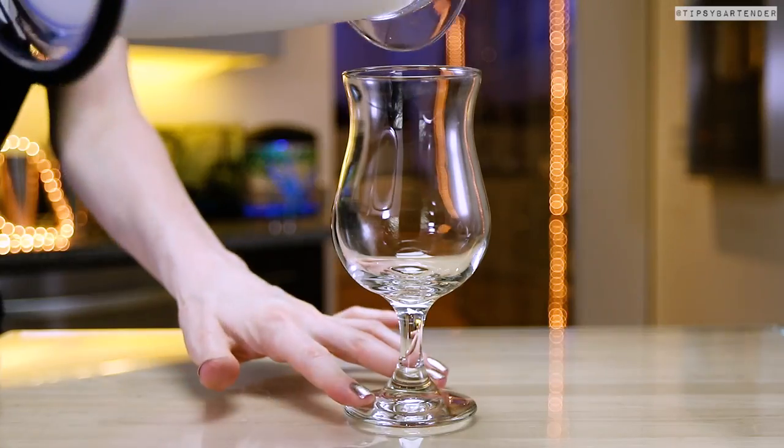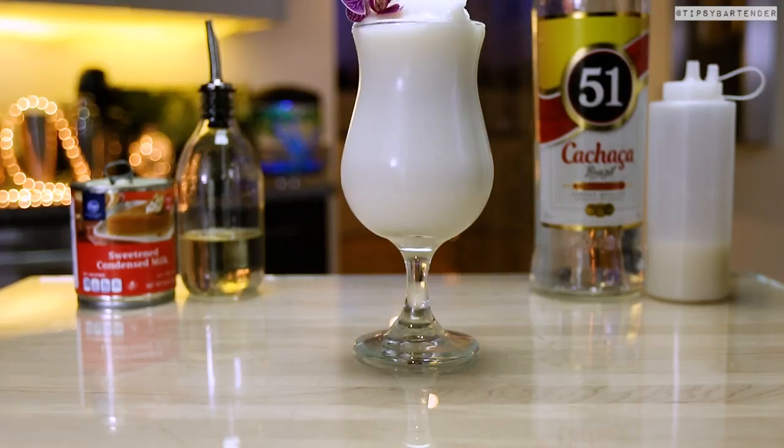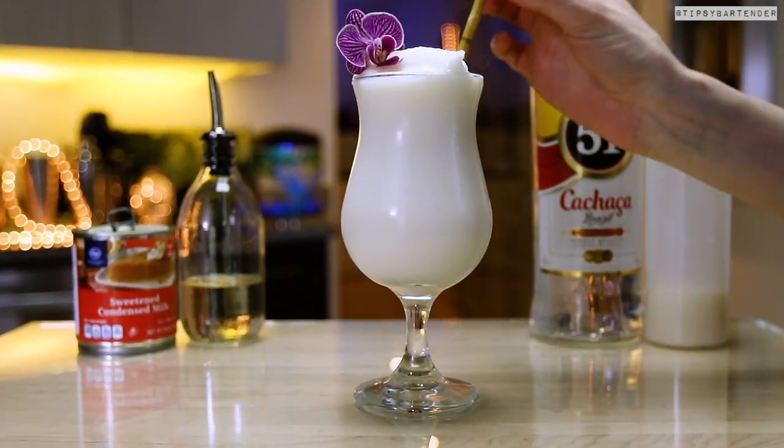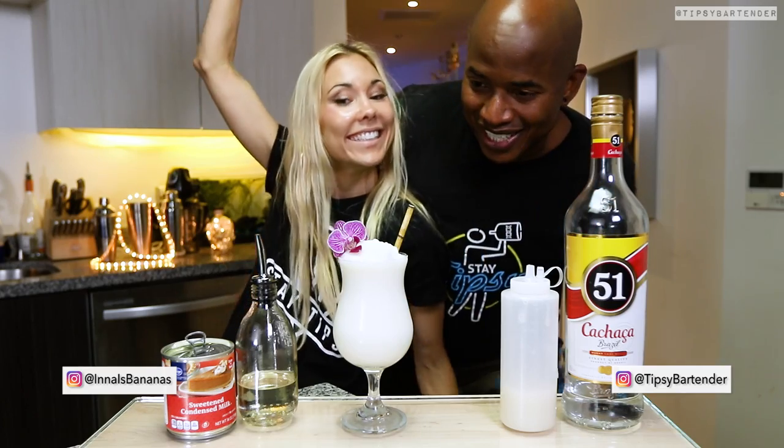So sweetened condensed milk, cream of coconut in there. We blend that bad boy up and we pour it in. The thing with a lot of Brazilian drinks, the Cachaca drinks — some of them are like the caipirinha — they're really simple and easy to make, just one or two ingredients and you're good to go.